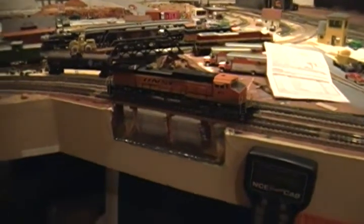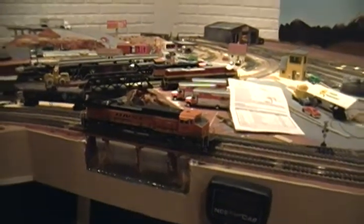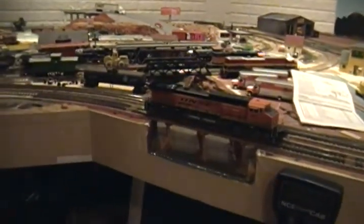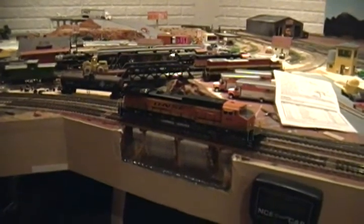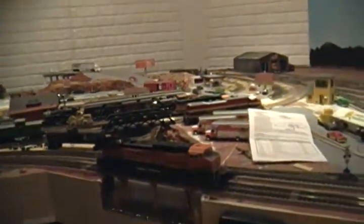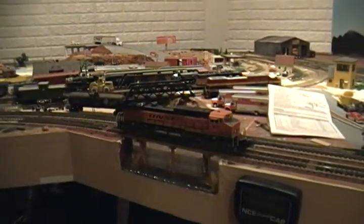What's up guys, I got my sound system for my Athearn SD9 on Friday. I'm sorry I didn't have enough time to make a video because I was going camping and we just left right away once I got it. So I just got back today and had enough time to play with it.